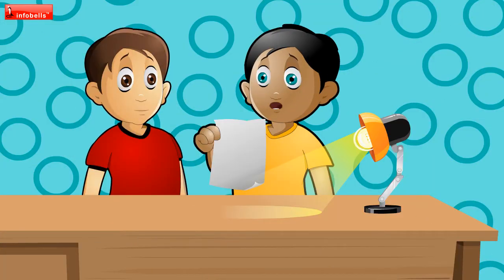Look here, Yuvi. I have a secret message in this. Secret message? But this is blank. There is a hidden message in this. Let me show you.